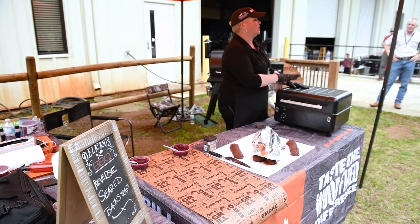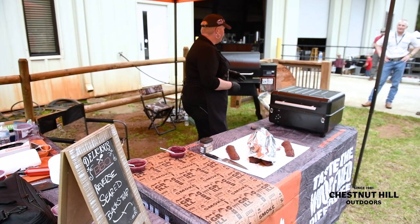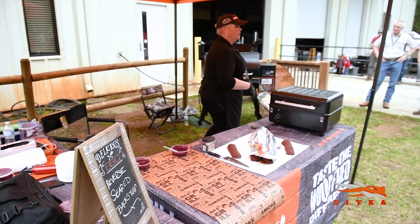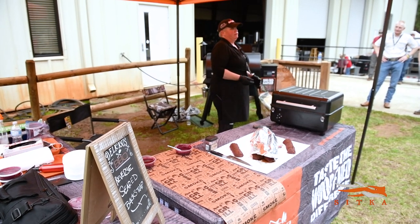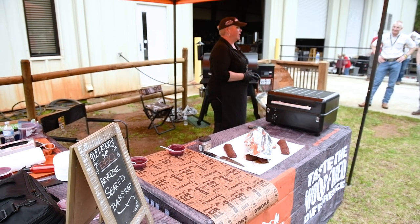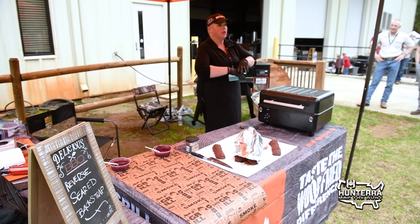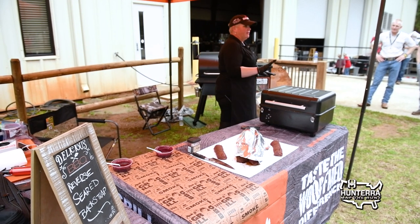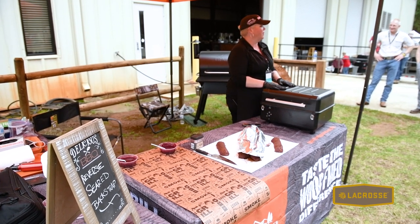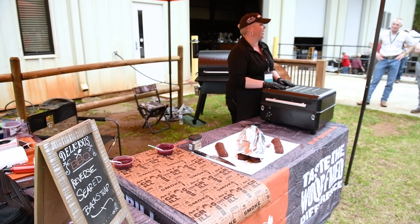We've done a two-stage process to get these back straps cooked appropriately, using two different Traegers. I'm one of Traeger's pitmasters. I've been using their grills for 14 years. I've owned 65 barbecues — everything from big offsets to small little lodge cast iron ones. Right now I only have 18, which is the lowest number of grills I've ever owned, and 16 out of those 18 are Traegers. So if you have questions about that, I got you.